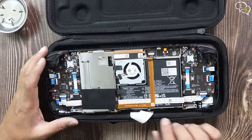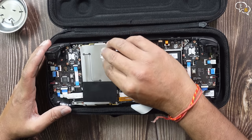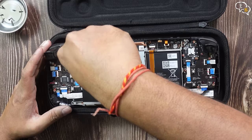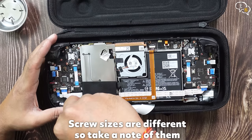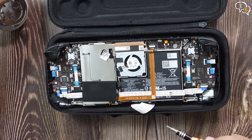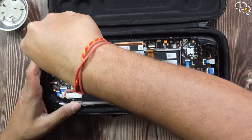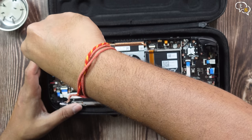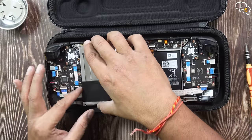And here's the internals of the Steam Deck. We have to remove this board shield first. There's a screw under the silver label here — try not to rip this label as it has to be reused later. Got a screw out from there, one on the bottom here, and one more on the top over here. Okay, that's done and now this board shield can come off.